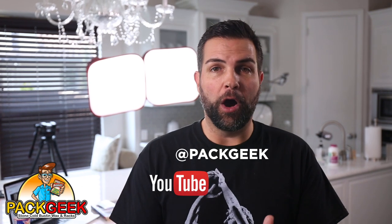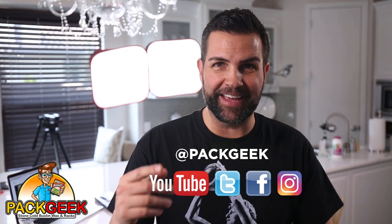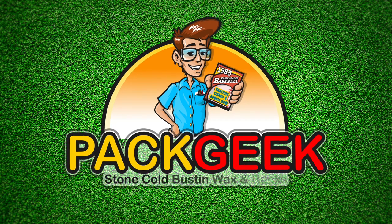Thanks for checking out another episode. Make sure to subscribe to Pack Geek on YouTube. Also check us out on Twitter, Facebook, and Instagram. Thanks. Pack Geek.